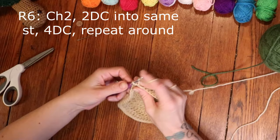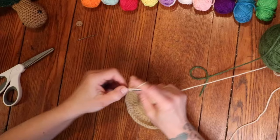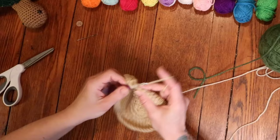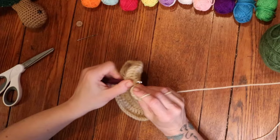Round 6: chain 2 and then place 2 double crochets into that very same stitch, followed by 1 double crochet into the next 4 stitches. Repeat that all the way around — 2 double crochets into 1 stitch, followed by 1 double crochet into the next 4 stitches. Round 6 is finished with 1 double crochet into the last 4 stitches, and then slip stitch into the very first double crochet to close the round.